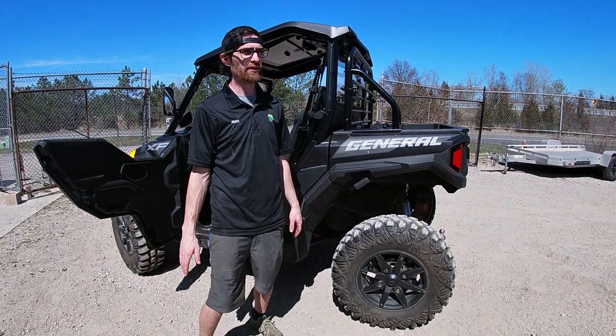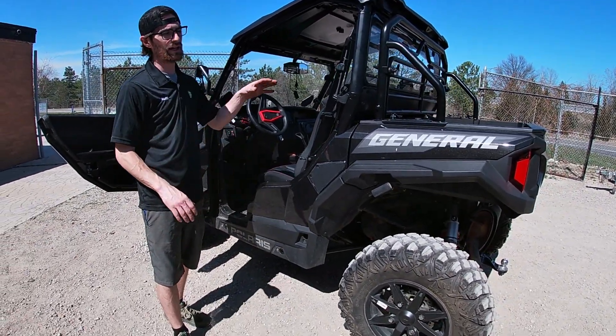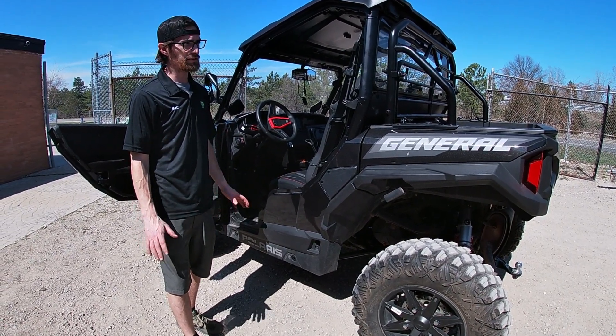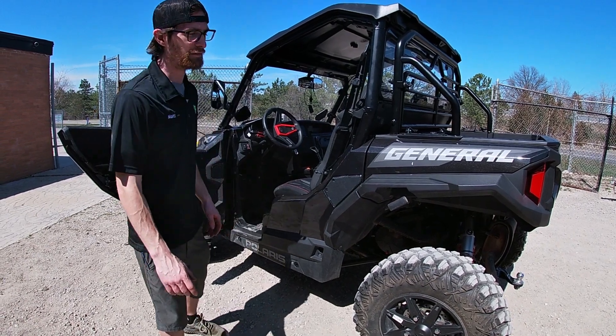If you have any questions, reach out to us — we can give you a price on the kit or do the install for you. Get a hold of us either at tractionpowersports.net or call us at 486-1550. Thank you.